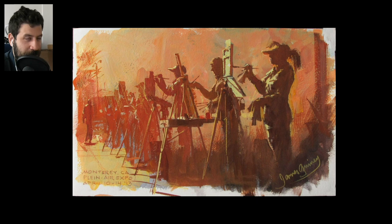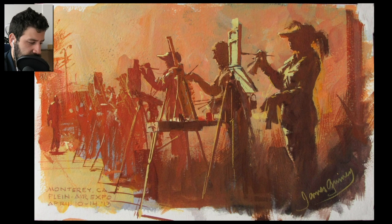Look at how soft and light these areas are — like this cap here, some of the frames of the windows in the background, even some of the figures themselves. What happens here is to create a strong atmosphere and strong sense of light and shadow, he heavily edits those. He's a master of that, whether it's through values or through temperature. This is one of my favorite works of his — a bunch of artists painting, such a clever piece.